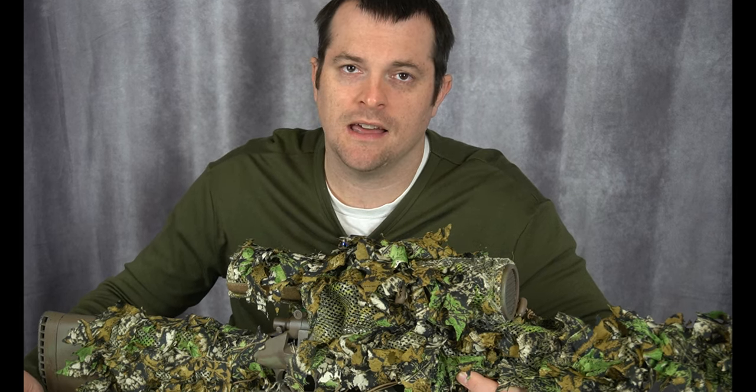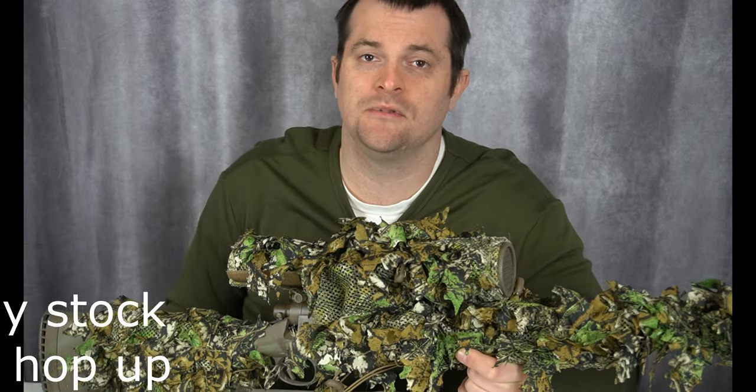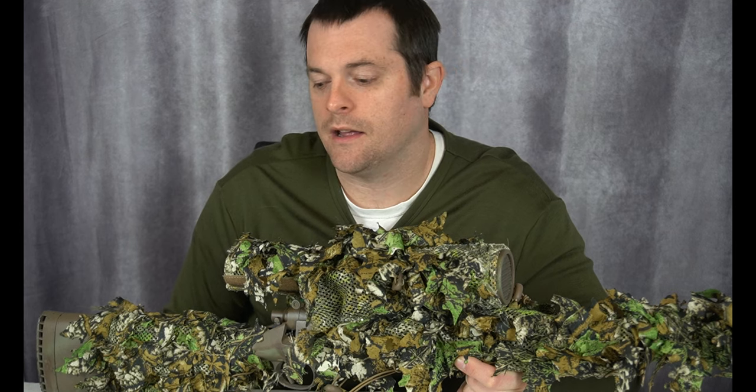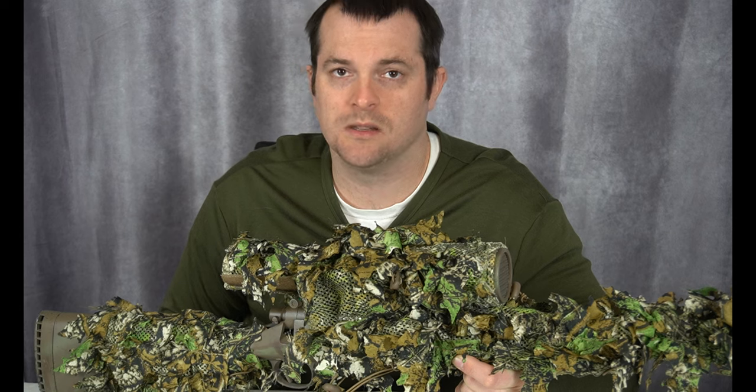Another change I've done is I swapped out my bucking. I switched to a brand called X-Range because I read a lot of really good things about them and I got a couple of different degrees. They come in different degrees based on the feet per second you want. The stock hop-up that comes in the SSG-10 is a 60-degree Maple Leaf bucking. I went up to a 70-degree which allows me to still hop up my BBs at a little bit higher feet per second. I also bought the 65-degree, but I've been using the 70-degree so far.